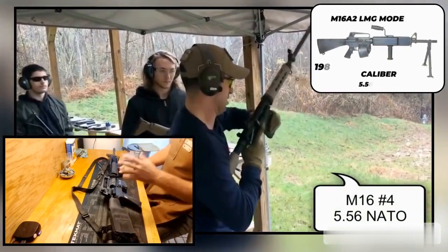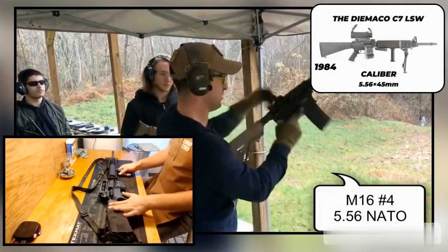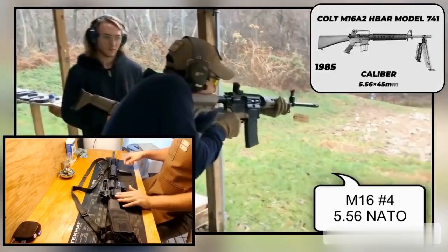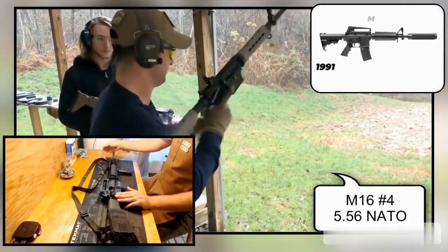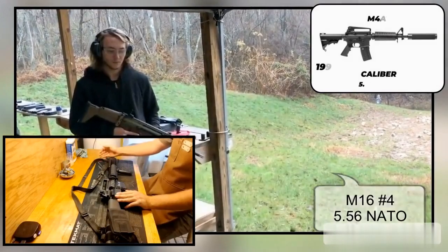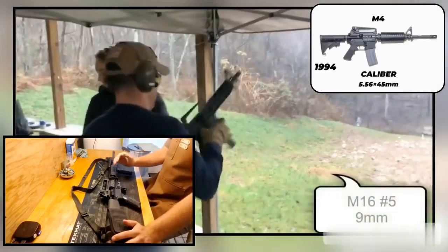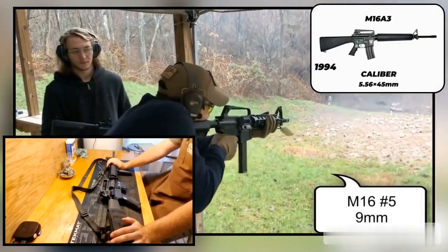The rifle is pretty much, aside from the upper receiver, the same as an M16A2. It has the exact same lower receiver with the exact same burst fire mechanism, the exact same barrel profile, the same muzzle device, the same front sight base — except the front sight base on the A4, on flat top rifles, is raised just a tiny bit so that the sights adjust the same way and you have the same zeroes as on an A2.